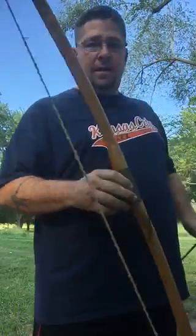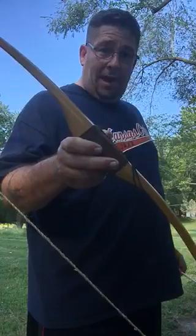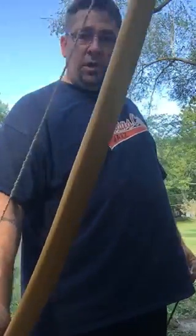What's going on fellas? 65 inch black locust — I've showed it to you guys before — about 40 pounds, 28 inches.